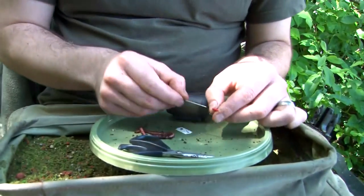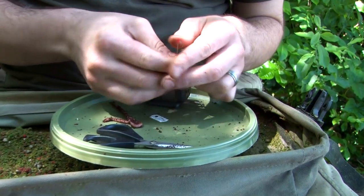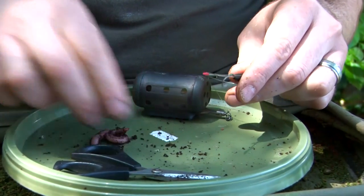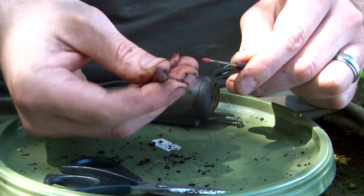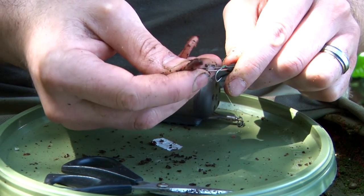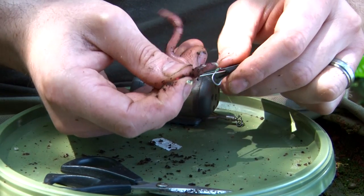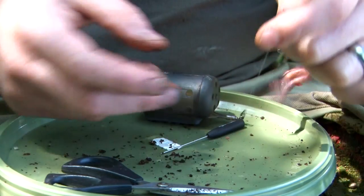I'll show you now how to put the worm onto the hair, because it's a little bit different. First of all you take a quick stop needle, push it into a quick stop like so. Then you take the worm and you want to find the saddle of the worm — the thicker part really — because it just survives the cast a little bit better than if you put it through the main body. You just push the quick stop through the worm like so. Then holding the quick stop, pull the needle out, twist the stop — there you go, the worm's hair rigged.